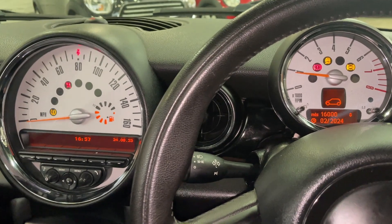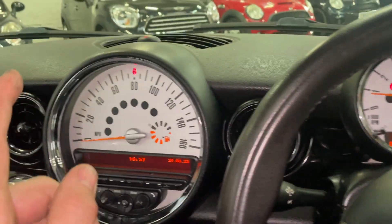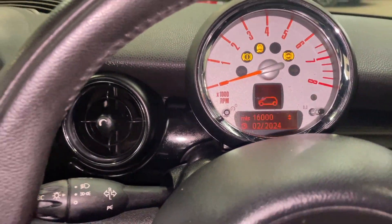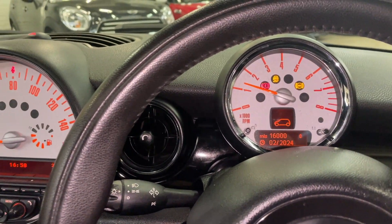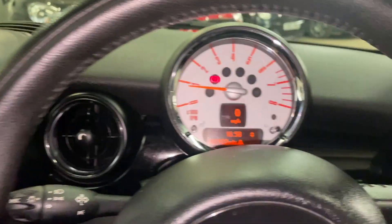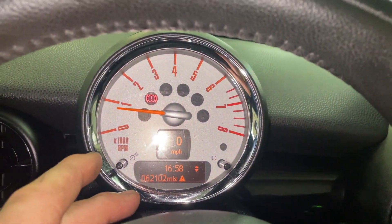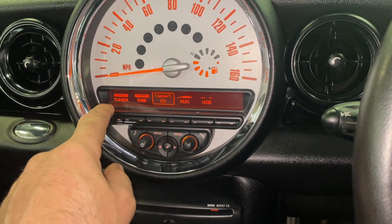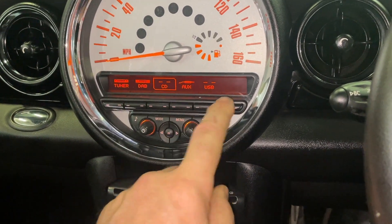All the warning lights should go out. Apart from the handbrake, we've got a fog light out — we will swap that out. The car has done 62,102 miles. We have radio, the tuner, FM, AM, DAB, CD, AUX input and USB. The AUX input and USB ports are down there.